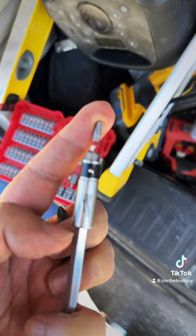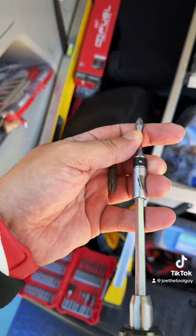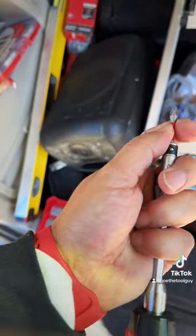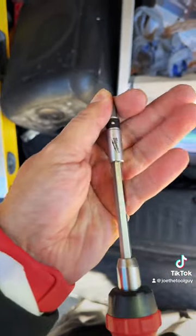Something else I don't like about the extension: it eats bits. Both 2-inch and 1-inch bits don't work all that well. So probably ditch the bit holder altogether and you'll have a solid driver.